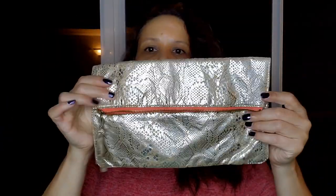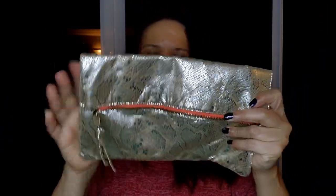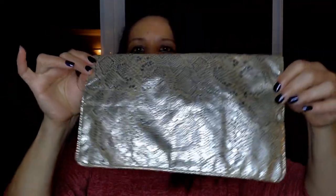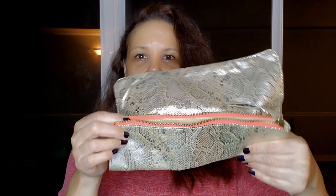This is American Eagle. This is an unusual fold-over kind of clutch. It's really lightweight, with a snakeskin lining on the outside. This feels like a really light material. It has an orange type of accent on the zipper and two snap closures.